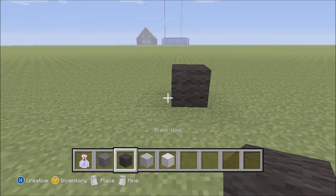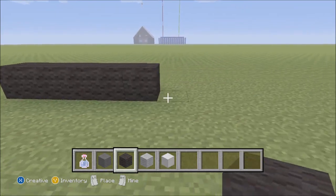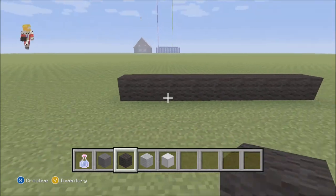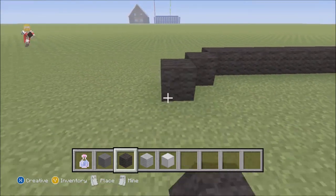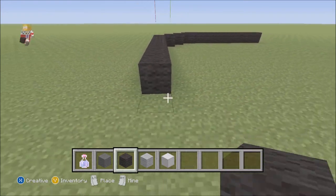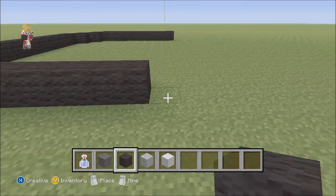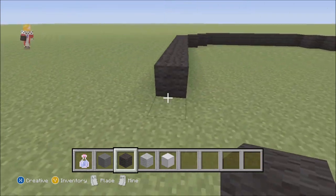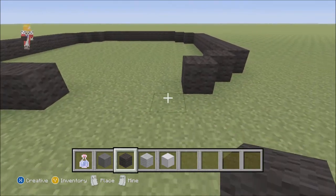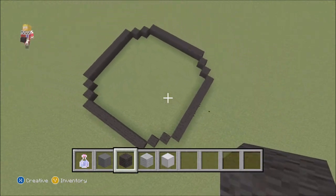First of all we're going to build out the base of it. We're going to count out 9 blocks across, and then repeat that — 1, 2, 3, 4, 5, 6, 7, 8, 9 — going around to form the outline. Join this up and there you go — we should be getting a ring like this.